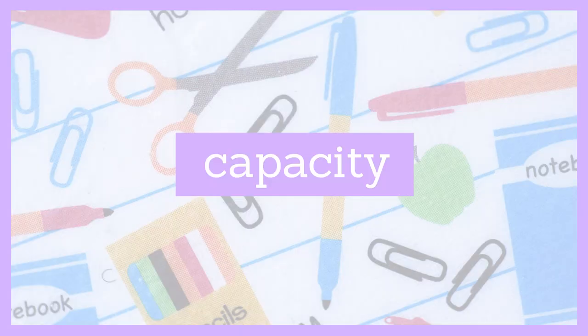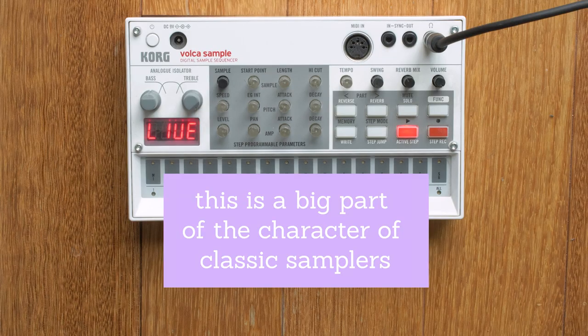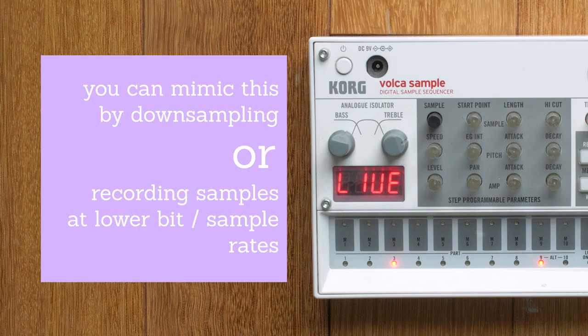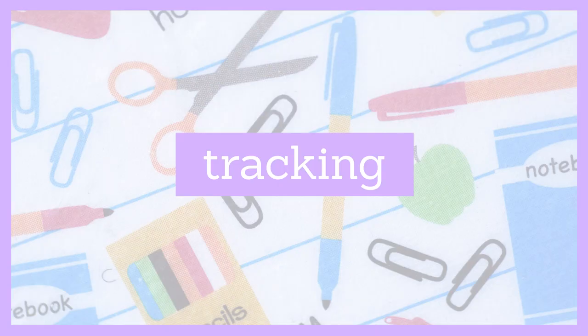Capacity is also a thing. The Bulk Sample here has a fairly limited storage capacity, which means the samples themselves are kind of compressed — the frequency response and resolution aren't all there — and it actually makes all the difference for me. As you start to adjust the pitch and time of the samples, they fall apart in a way that is pleasing.